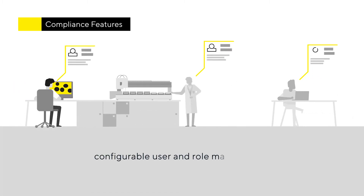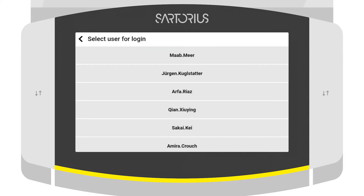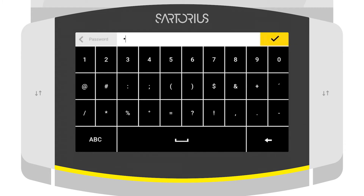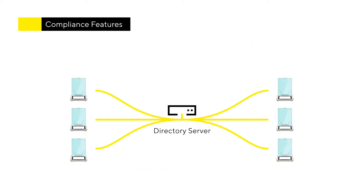QBIS2 has an extensive user and role management that adapts to your company policies. You always know who is creating a record, and the balance is protected from manipulation, as the user is only allowed to work with the functions and methods needed for daily work. Users can be managed on the balance in compliance with FDA 21 CFR Part 11, or alternatively, QBIS2 can access your company directory via LDAP for central user management.